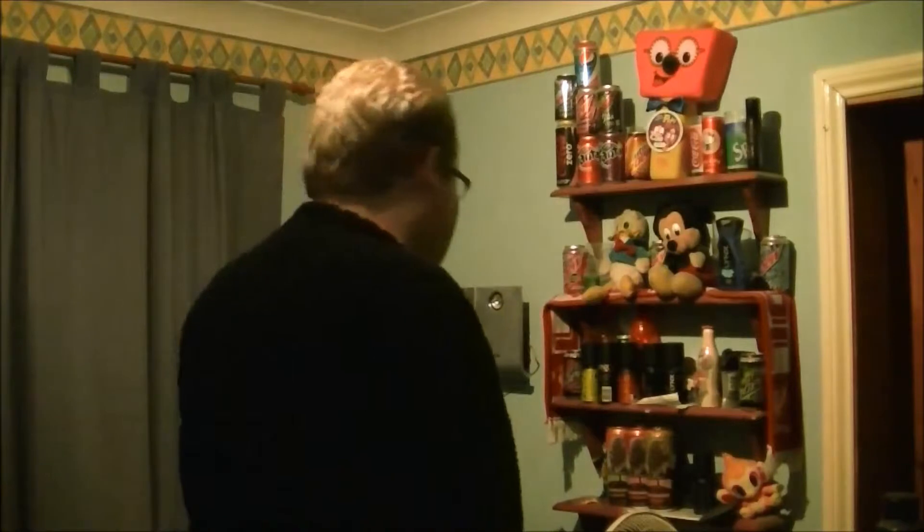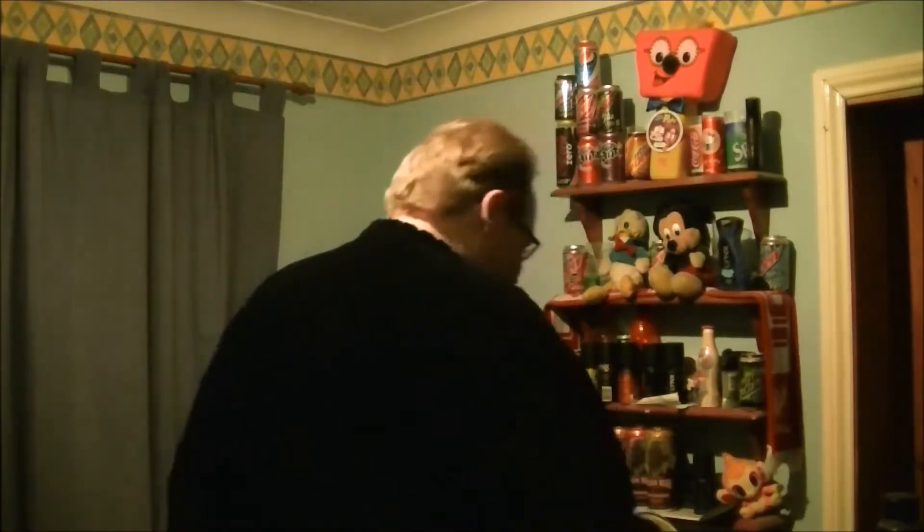Hello ladies and gentlemen, and welcome to another edition of Down the Water Hall Where Tricks Are Drunk. Today, as I mentioned before, we're going to be taking a look at another product from Rip It Energy.